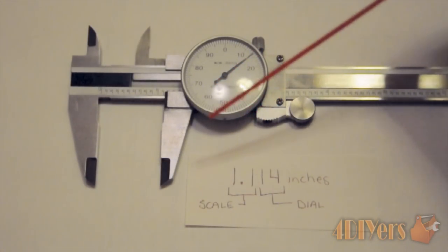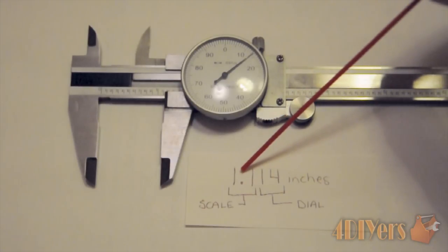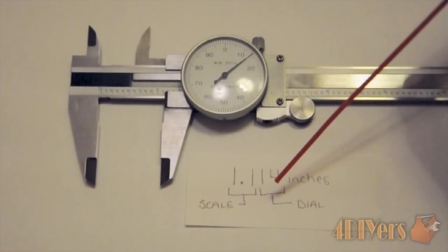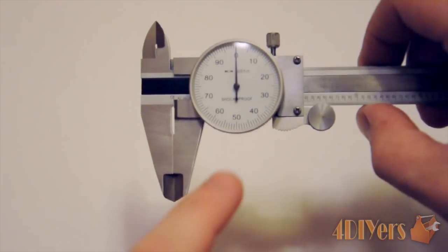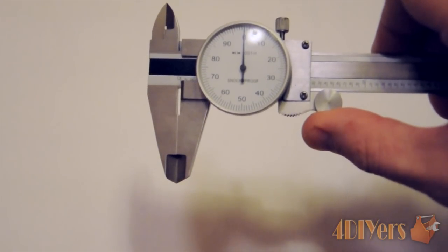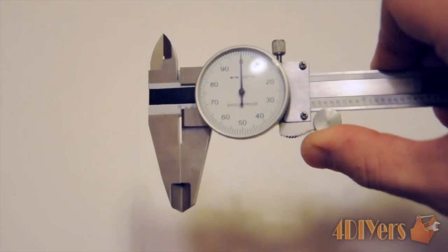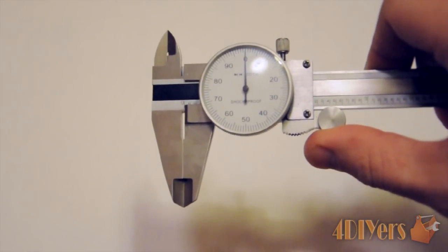To summarize: the scale handles the whole inches and the first decimal place (tenths), while the dial indicator handles the hundredths and thousandths decimal places. Before taking the first measurement, the caliper has already been zeroed and the jaws are clean. When using the thumb wheel, always make sure the lock on the back side is loose, otherwise the jaws will open or close hard.